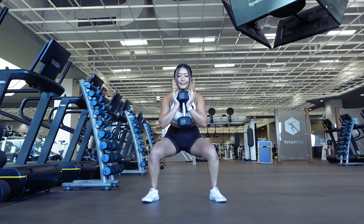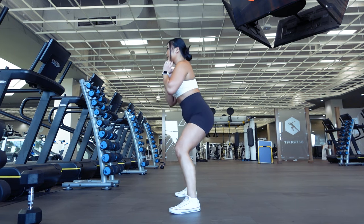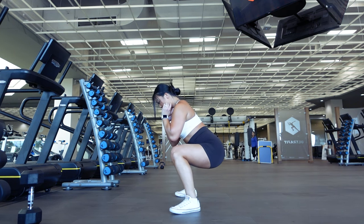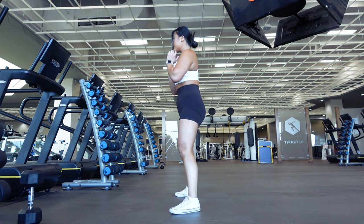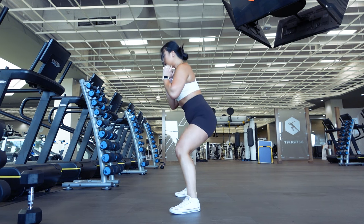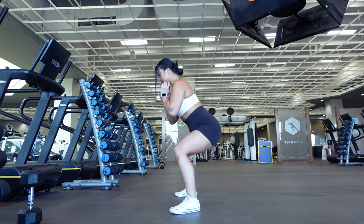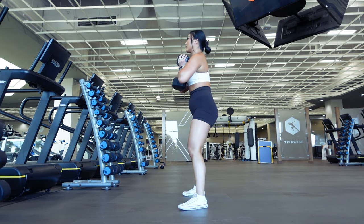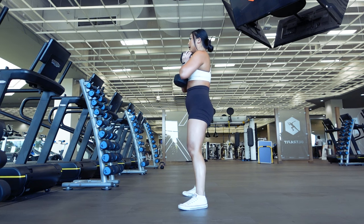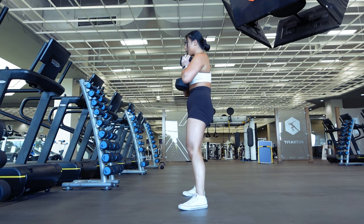Let's go over form first without any weights so you can better see what I'm doing. Keep in mind that these are just basic tips and that you will need to adjust your goblet squat depending on your body. Everything from your ankle and hip mobility and length of your femurs and torso can definitely influence how your goblet squat looks and the perfect form you should be using to get the most out of this exercise and keep your body safe. You'll also find that people have their own personal preferences, so once you get this exercise down and are more comfortable with it, simply do what feels best for you.